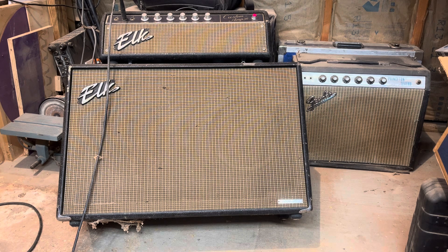Big pickup. Series combination on Telecaster.